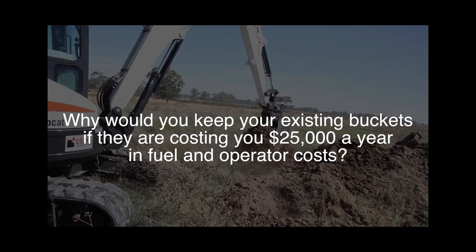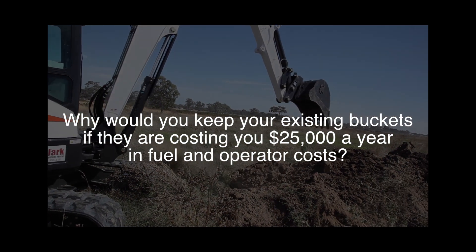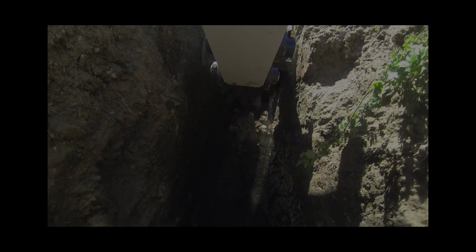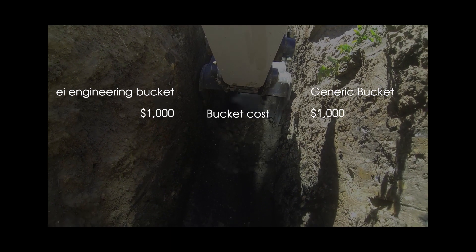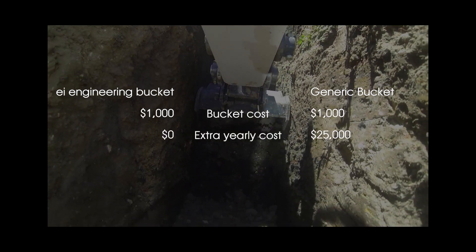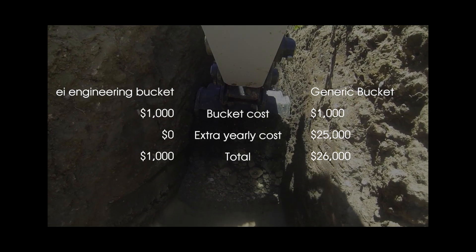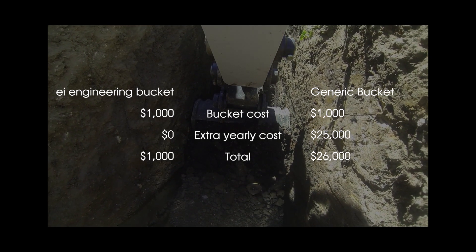So my question is: why would you keep your existing buckets if they're sucking up an extra $25,000 a year in fuel and operator costs? If a bucket costs $1,000 but costs you an extra $2,000 each month you operate it just in extra fuel and wages, you'd be better off getting $50 for the scrap metal and purchasing an EI Engineering bucket for the same amount, wouldn't you? Remember, if our buckets don't give you the results we say they will, we will return your money in full and give you an extra $1,000. What have you got to lose?